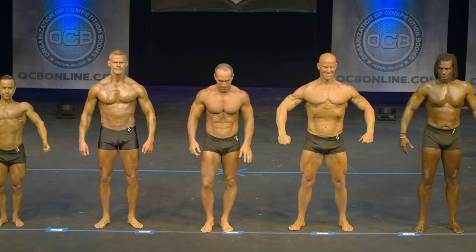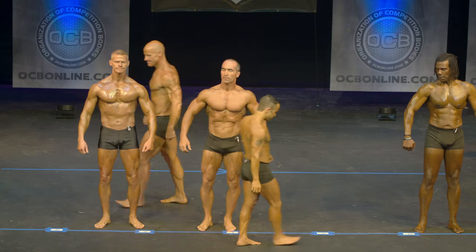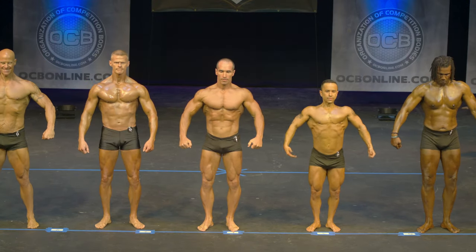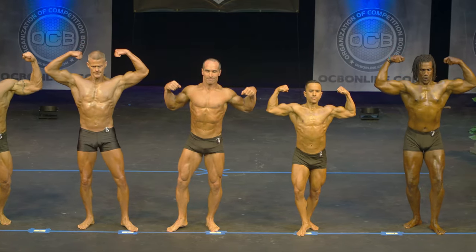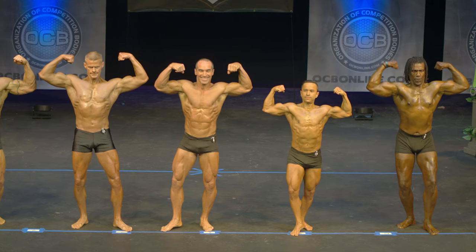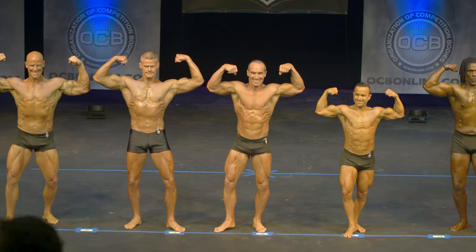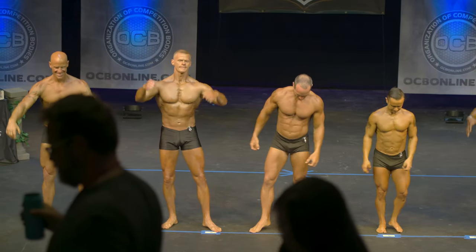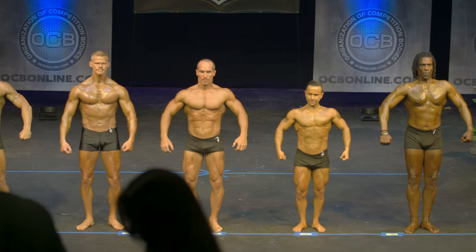Can I have competitor number fourteen and eleven switch places please? Front double bicep. Relax. Hands over head abdominal.